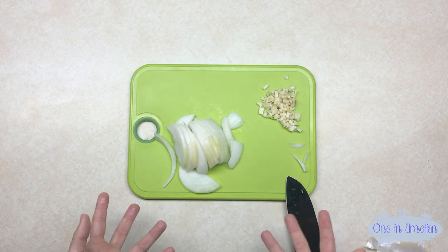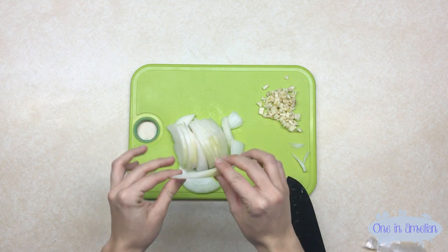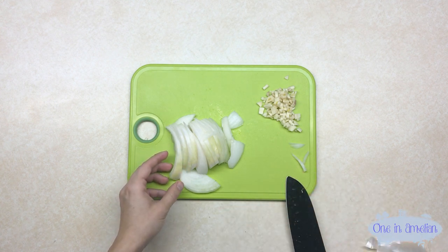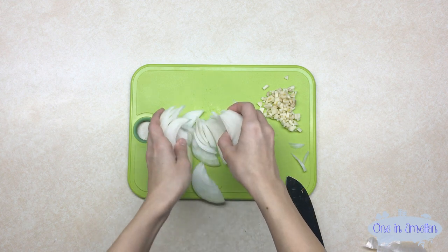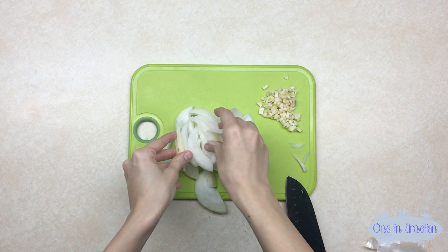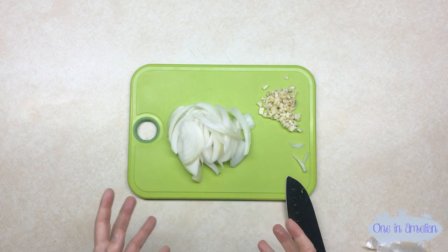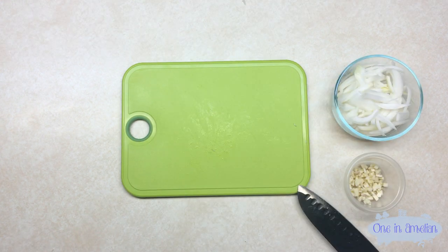I personally like to keep my onions long like this because they're easier to grab when you're actually eating. We're going to leave them long like this, and when we throw them in the pan we're going to take them apart so they all cook evenly, so you can get an even amount of onion on each pork chop.